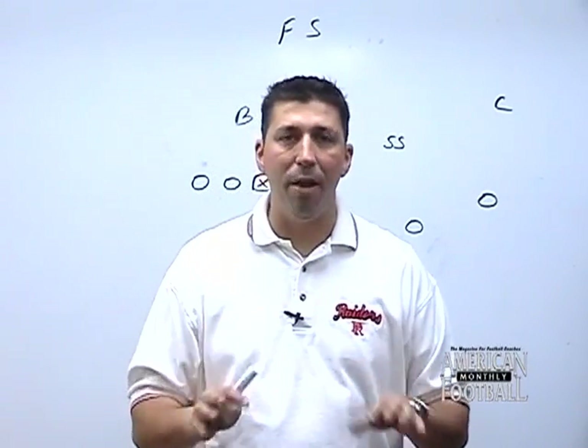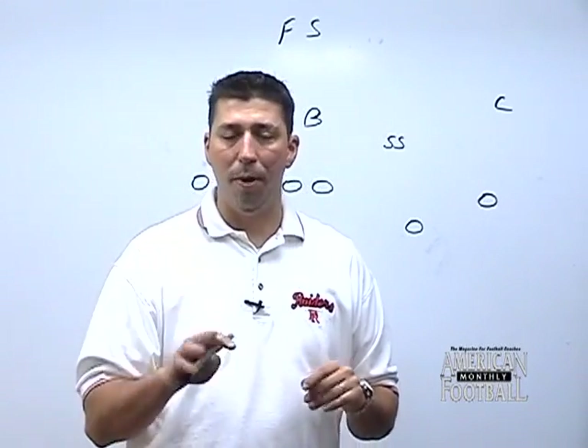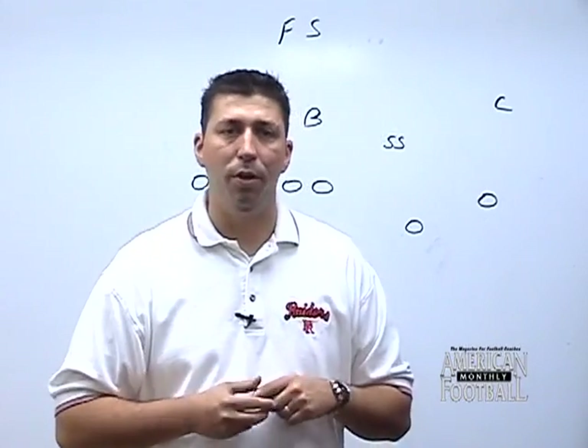We're going to look at five main plays of the sling tee pass game. We're going to look at two man patterns, a one man pattern, and a three man pattern, so you get a good idea of what we do.